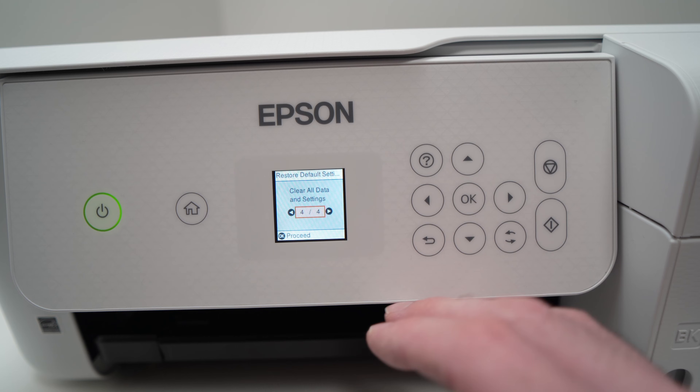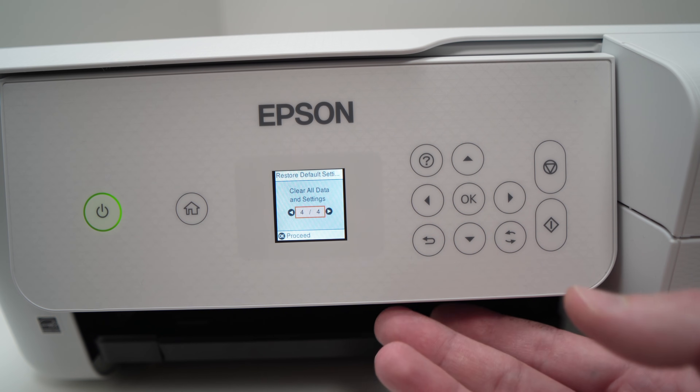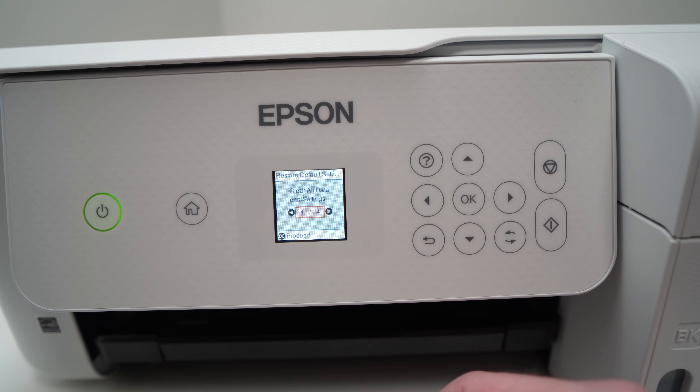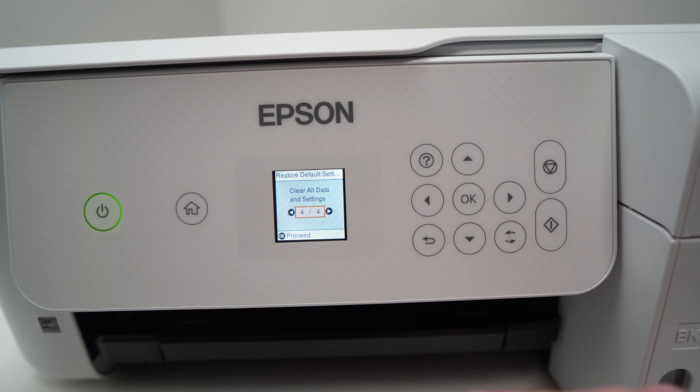You'll need to reconnect to your Wi-Fi network and start fresh. Many times this is the last resort but the one that works the best. Hopefully one of these solutions works for you. If you have another solution, please write it in the comments below. If not, leave a like, comment, subscribe, and I'll see you in the next video.